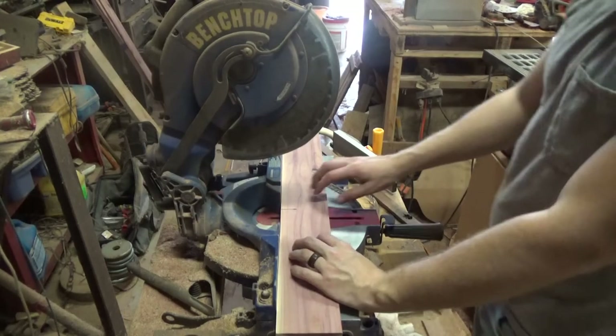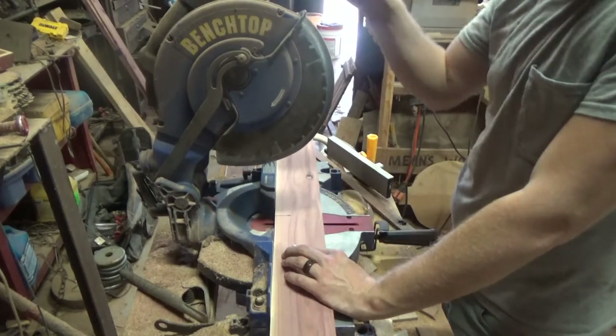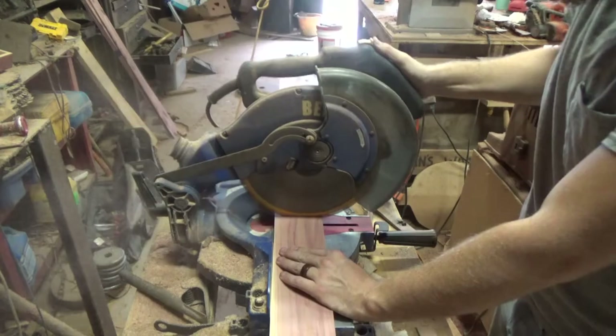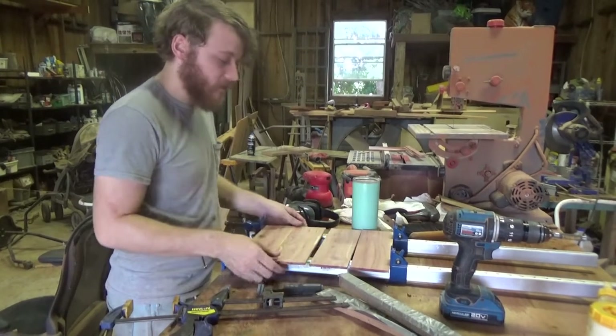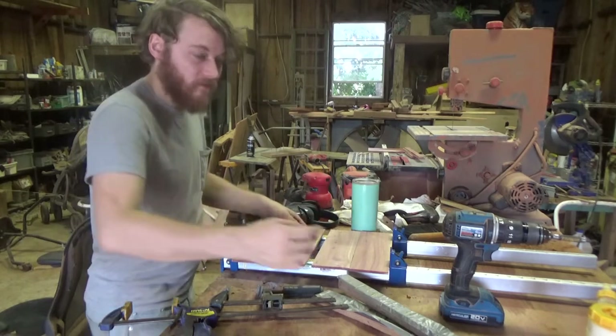I'm starting by cutting the fronts and the back. I'm gonna need four pieces for that, and I'm cutting them out at 11 inches long. I'm gonna glue up these panels — the front and the back — at the same time, with wax here so I don't accidentally glue my front and back together.